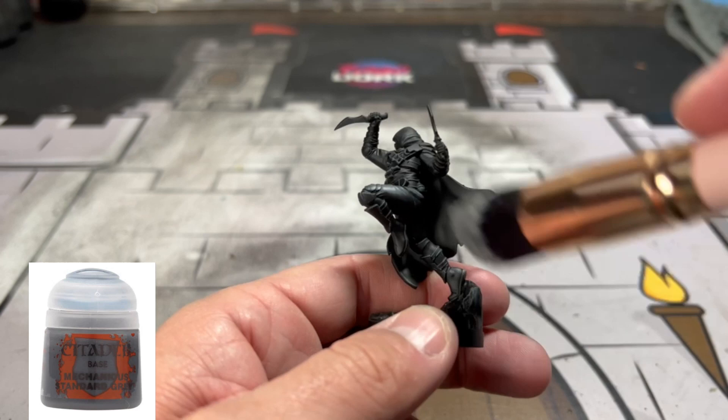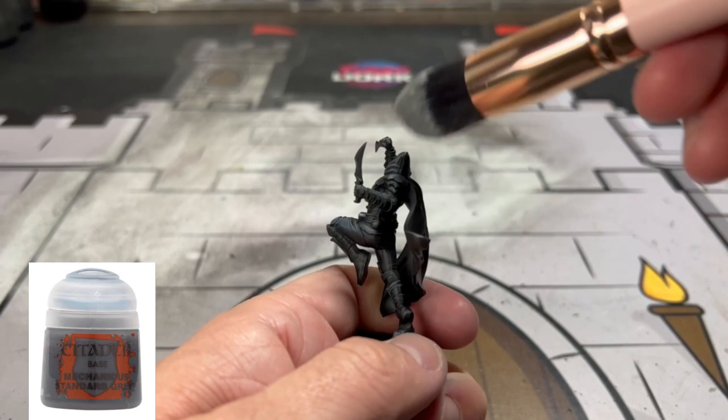Next, we're going to take a makeup brush and we're going to use the Mechanica Standard Gray, and we are going to dry brush the entire miniature to give us that zenithal highlight.